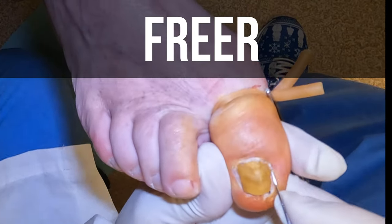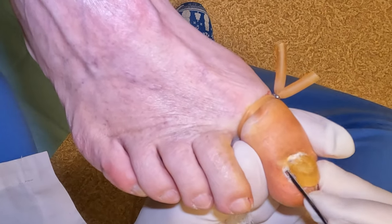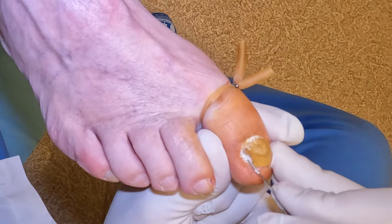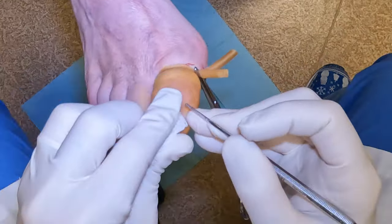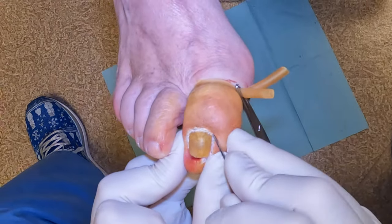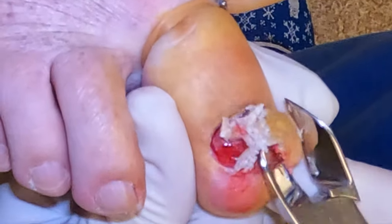We use a freer elevator to gently free away the skin or the cuticle area from the toenail that we're removing. Sometimes we go under the nail as well so that we can loosen it, and we get it all freed up from the skin edges with our freer. After we do that, it's time to remove the nail.